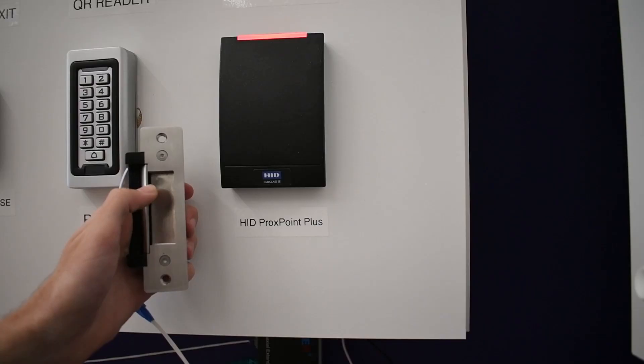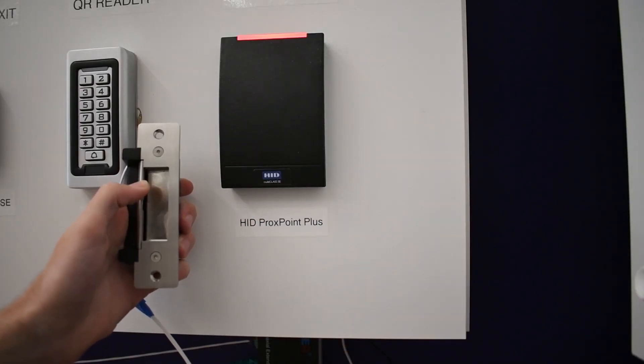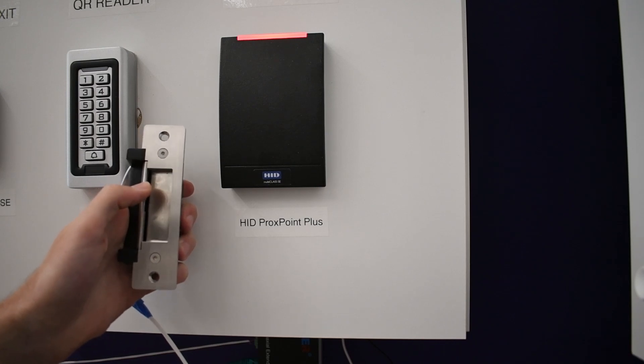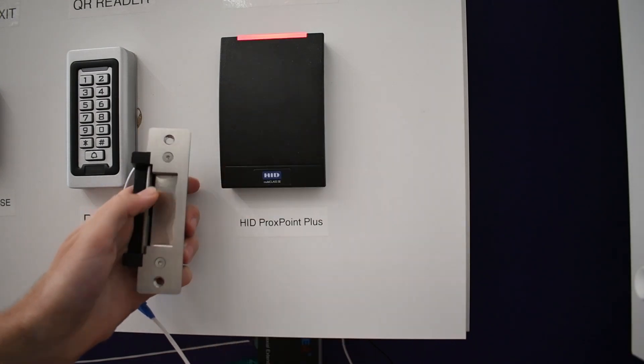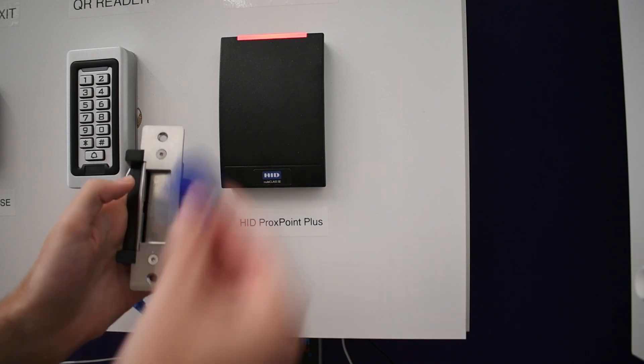The Flipper Zero can then emulate the card, unlocking any reader that the card could. Using the Flipper Zero to unlock the reader is indistinguishable from using the original card. Further, the Flipper can be used to write new cards just as fast, creating a duplicate keycard that can be used inconspicuously.